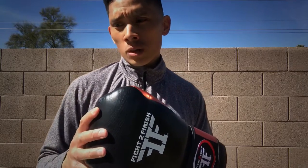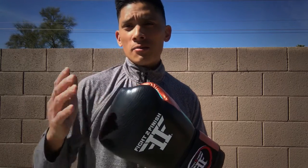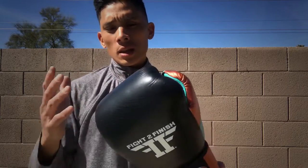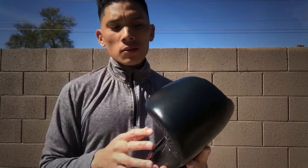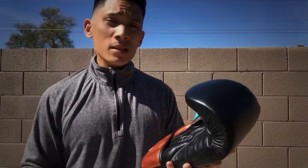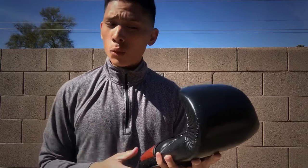I only know of two manufacturers currently that make their gear here locally in the States: Onyx, which is out of Colorado and makes gear at their headquarters, as well as 1v1, which is also now Adidas Jason Ease out in Florida that hand makes all of their custom gear. So I reached out to Fight to Finish to ask whether or not they could confirm their gloves are made in the States, and the response was that it was confidential.